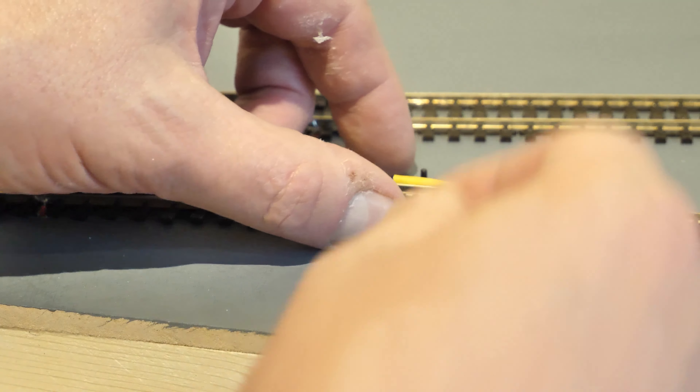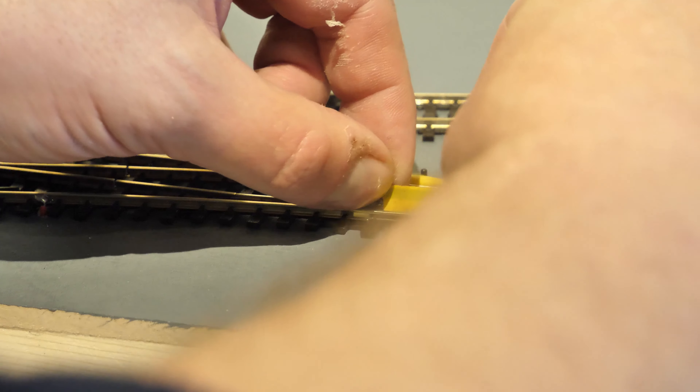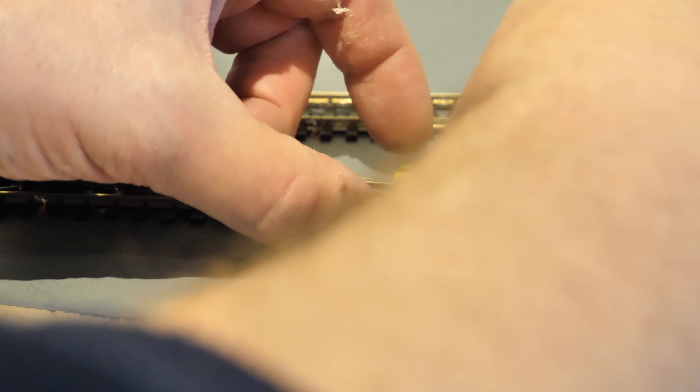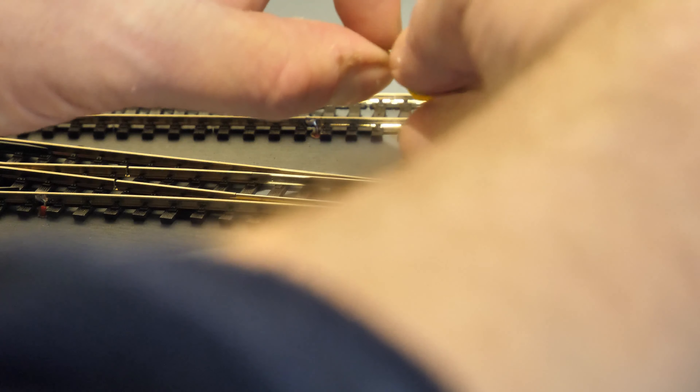I'm not going to fit the point motors until I've ballasted, because I might get some glue down into the point motor and I don't want to stop any functionality of that. So all the track is wired — every single part of the track — so I shouldn't have any problems with power.